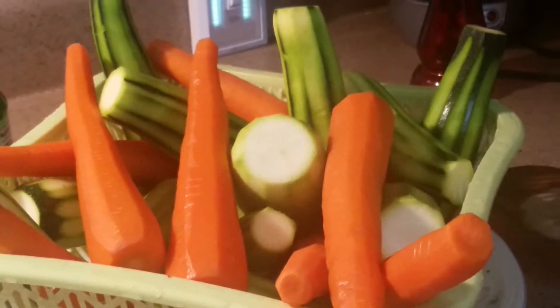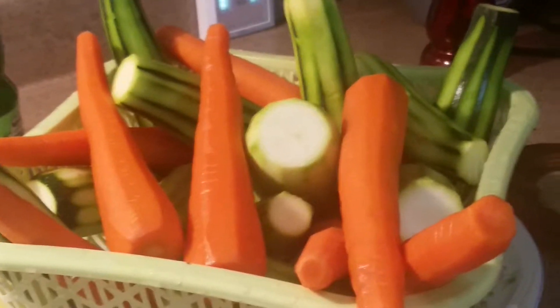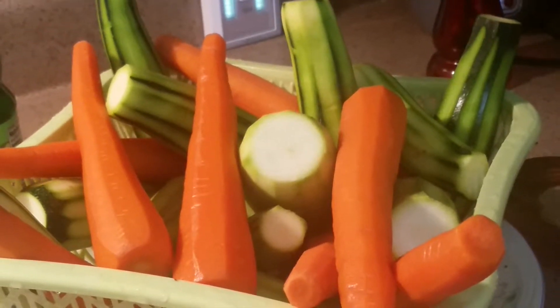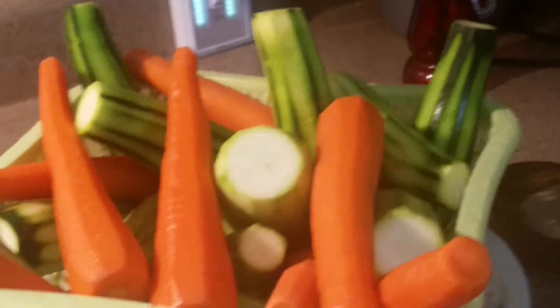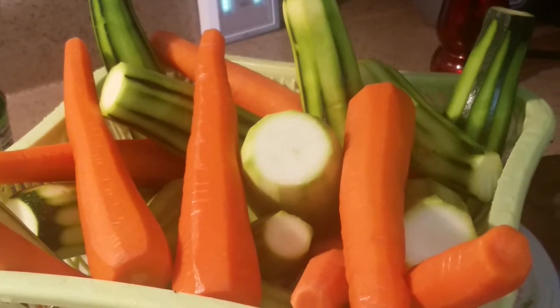Look how beautiful the vegetables are with all the different colors — the zucchini and the Mexican squash, oh my goodness, this is so beautiful! I can't wait to start chopping. Since I'm a little bit slow I'm going to do the chopping off camera, so please bear with me, I apologize.